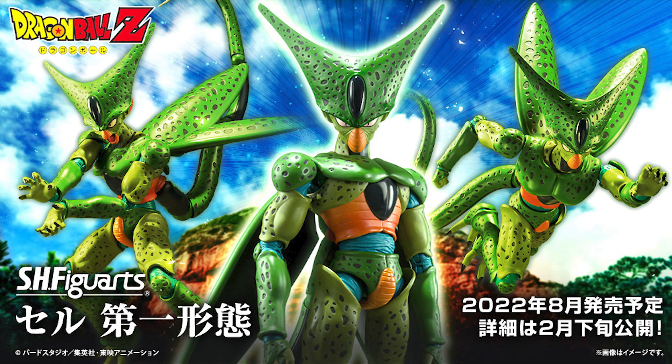Who's ready for some Cell Saga figure arts? Tamashi just dropped some official photos of Imperfect Cell, which has been teased for several months now. I'm not too sure which event we first saw this, but I think it must have been at last year's San Diego Comic Con. Finally we get an official look at this monster of a figure along with an official release date of August 2022, with more details about pricing and accessories at the end of this month.